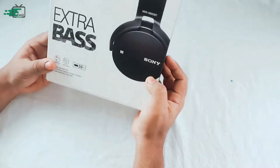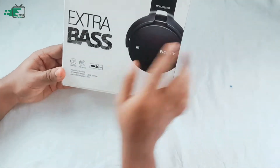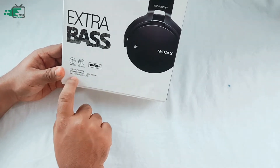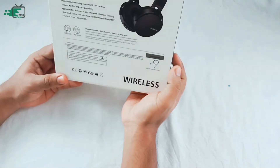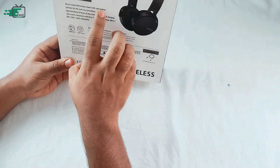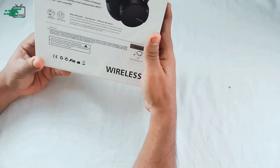I have a box with a premium headset. Inside, there is an extra bass cushion and a soft body. It's only 30 hours battery life.